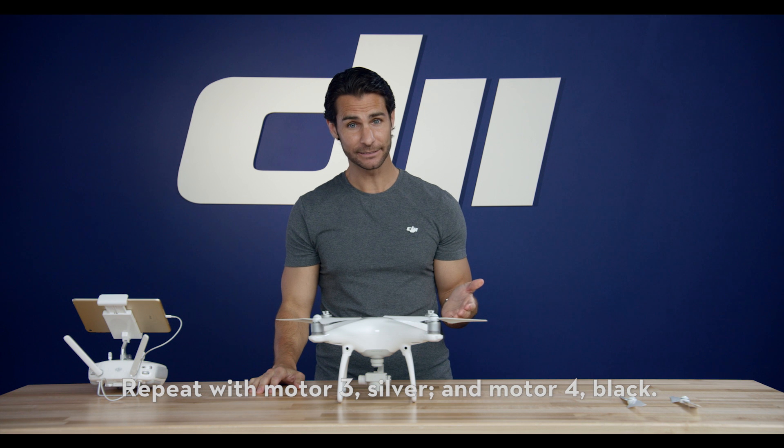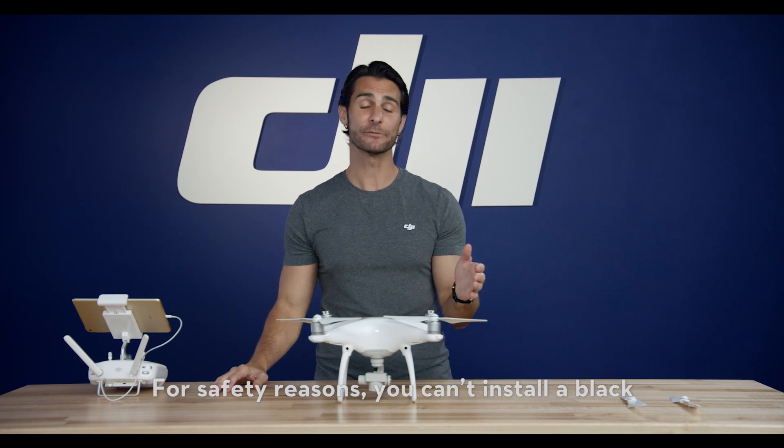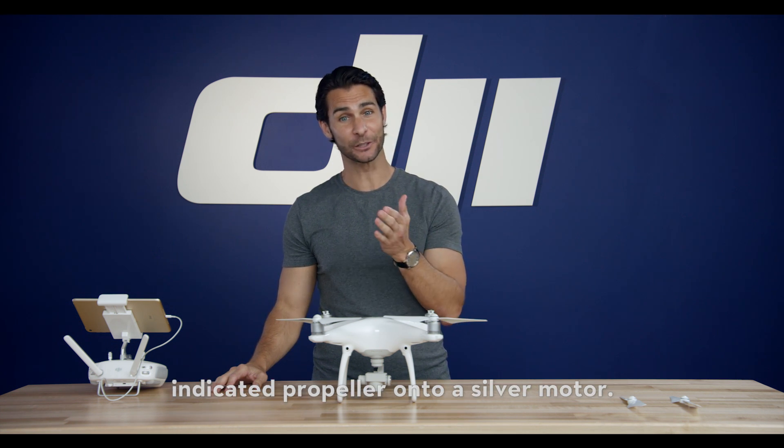Repeat with motor 3, silver, and motor 4, black. For safety reasons, you can't install a black indicated propeller onto a silver motor.